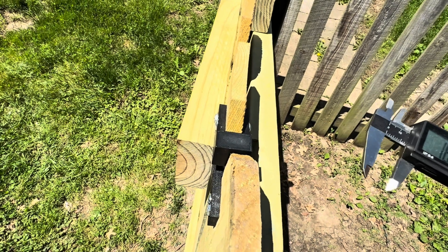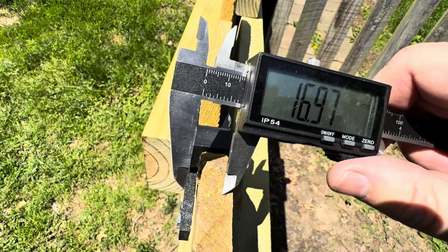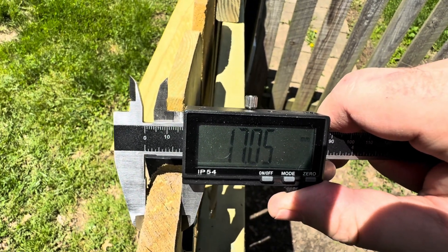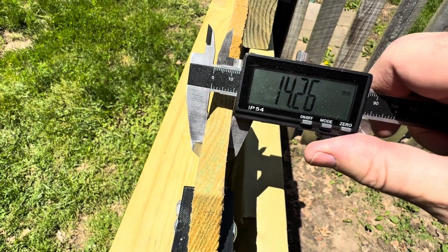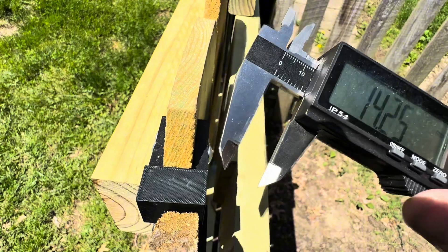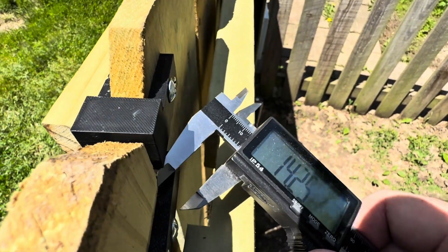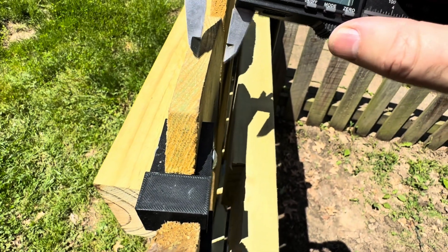It looks like it'll be good for the long run. Things were a little bit difficult during the install of these 3D printed parts because not all are the same depth. This one right here is at 17, this one right here is at 14. So to make this work without going out and buying new pickets, I just used a belt sander and sanded it down inside so that these would squeeze into that depth.